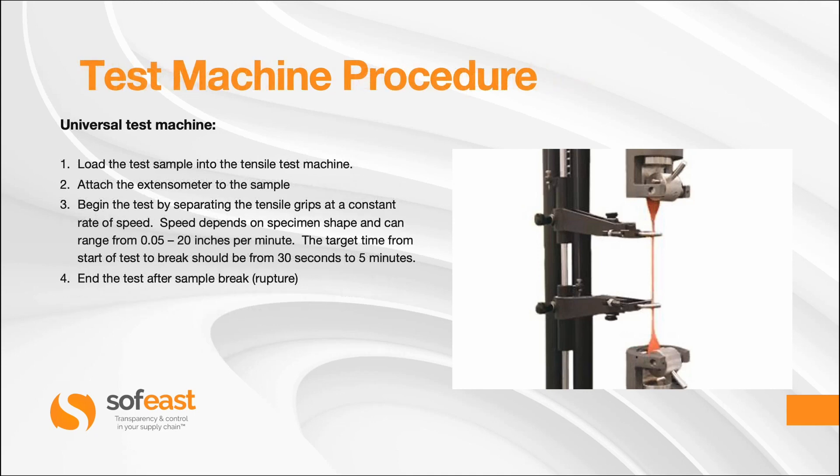Let's have a look at the process steps. First, load the test sample into the tensile test machine. Second, attach the extensometer to the sample. Third, begin the test by separating the tensile grips at a constant rate of speed — speed depends on specimen shape and can range from 0.05 to 20 inches per minute. The target time from start of the test to break should be from 30 seconds to 5 minutes. Fourth, the end of the test is after the sample breaks or ruptures.